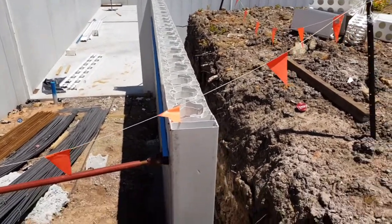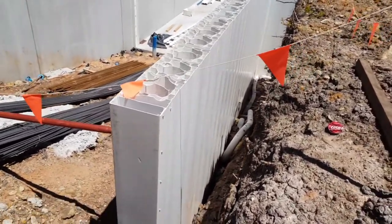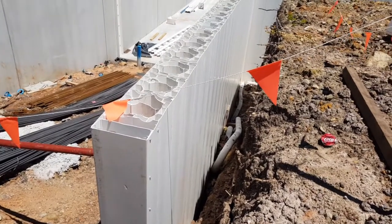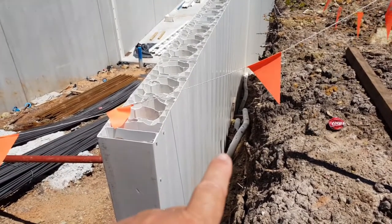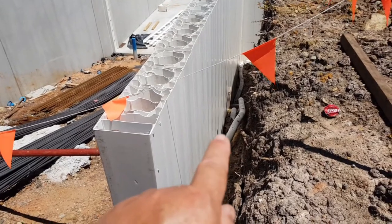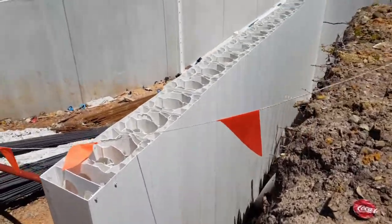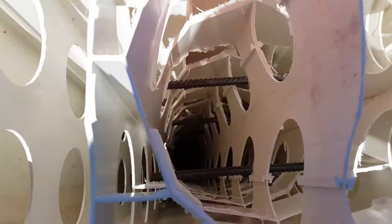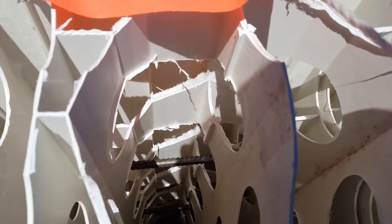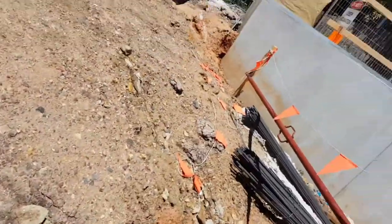Here we can see the ramp wall, and in particular the back side of the wall where you can see the aggie drain. Traditionally, if this was a block wall, this area would have to be waterproofed, but because this is PVC it's already waterproofed. So we really only need to put in the aggie drain and scoria to drain any excess water that may seep down to the bottom of this wall. At the top of the wall you can see the steel and the void all the way down — that gives it its strength once it's filled with concrete.